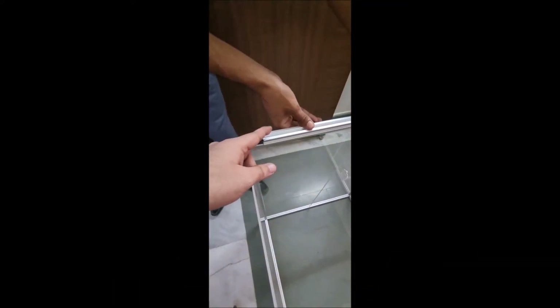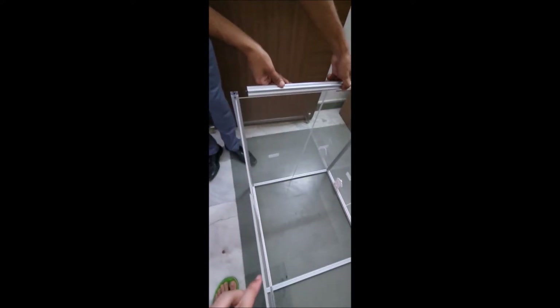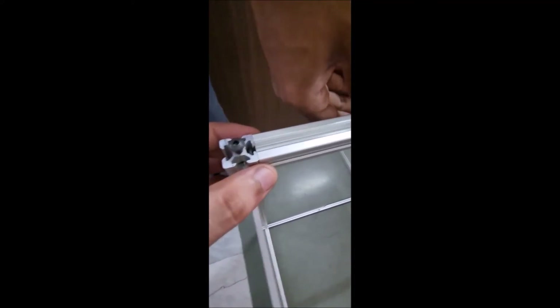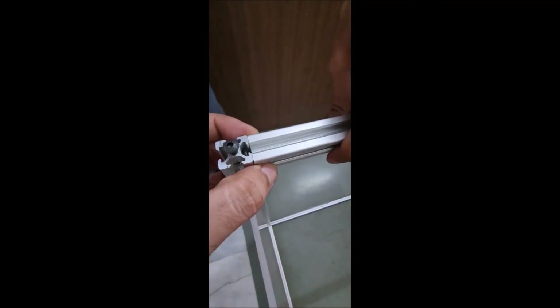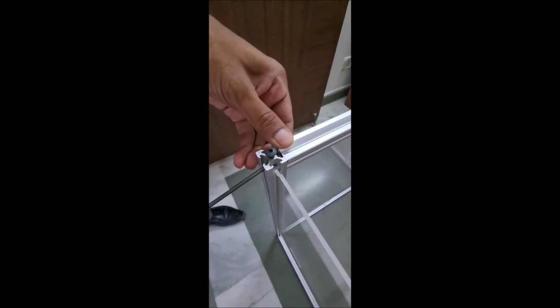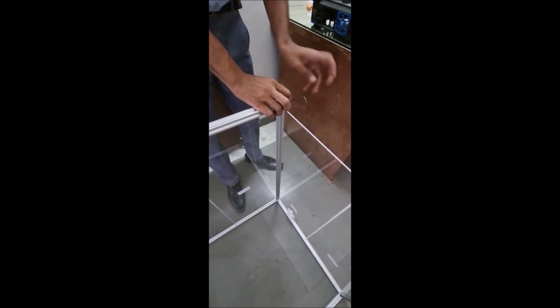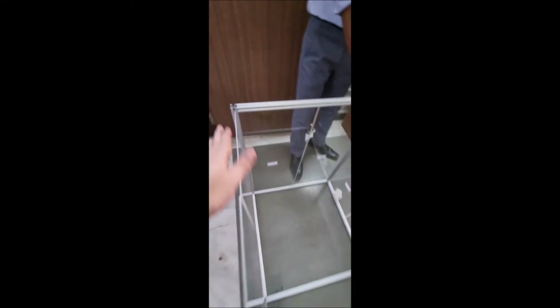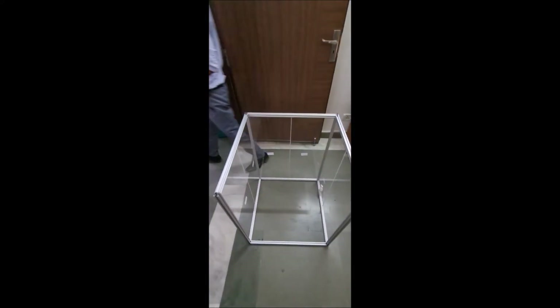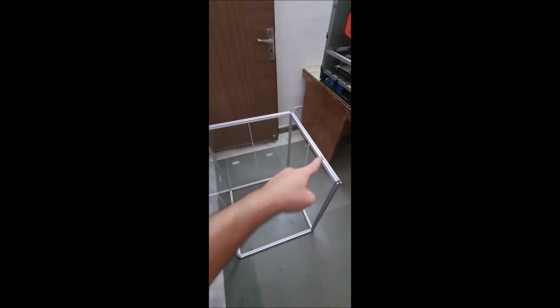Now you will fit the top extrusions — one at the back, one on the left side, and one on the right side. These extrusions already have screws fitted in them. The screw will go in the groove and the extrusion will fit on top of the acrylic. Then you use the Allen key through the hole and tighten the screw. Do this for all three top extrusions.